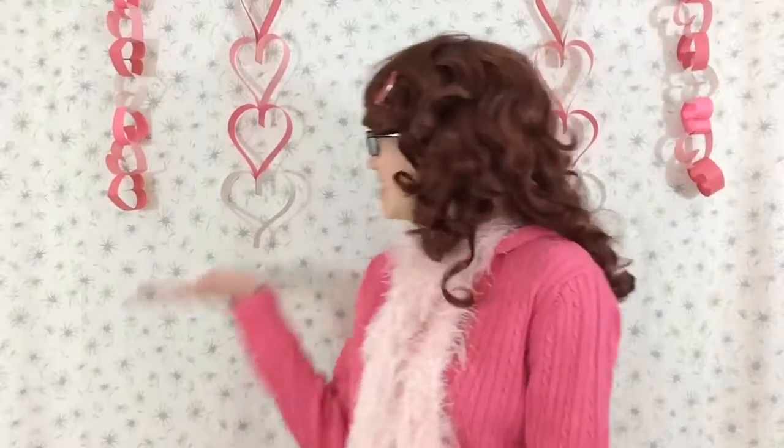Hello! My name is Bon, and welcome to Crafting with Bon. Today, I'm going to show you how to make these cute Valentine's Day decorations. Valentine's Day is my favorite holiday because it has my favorite color, pink! Let's get started!